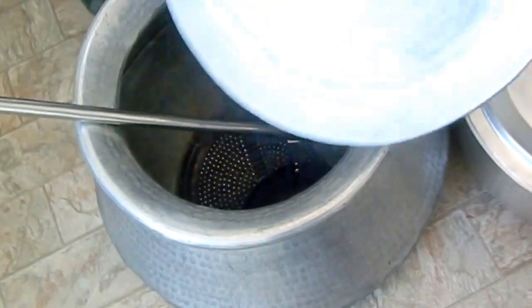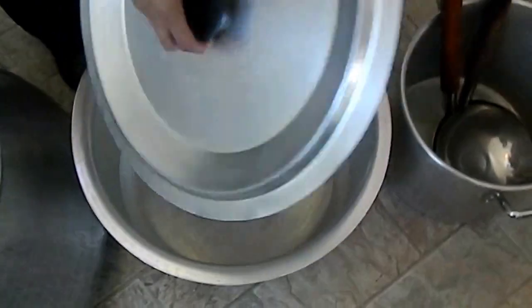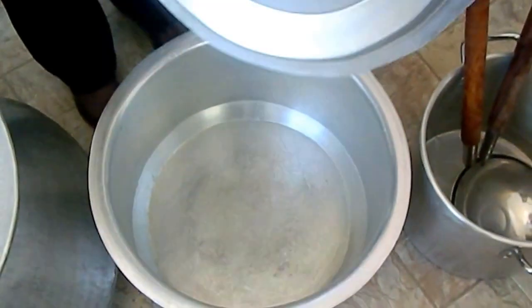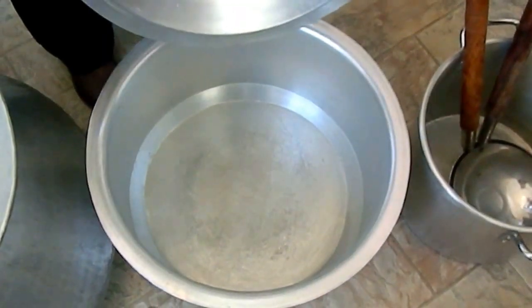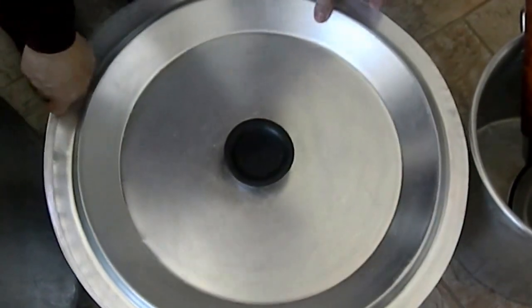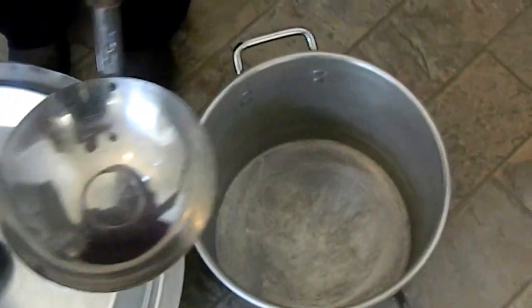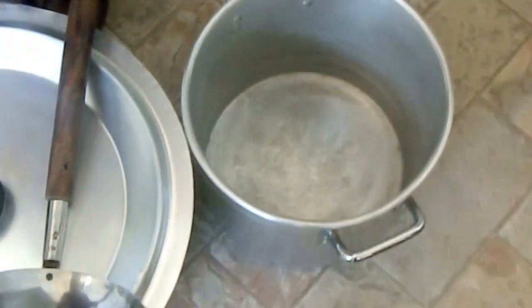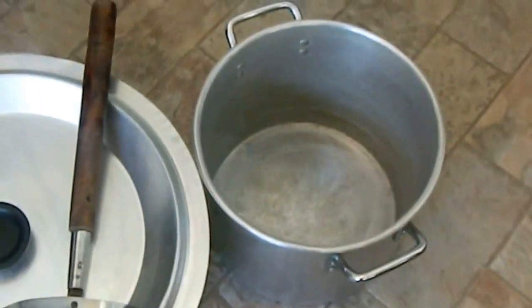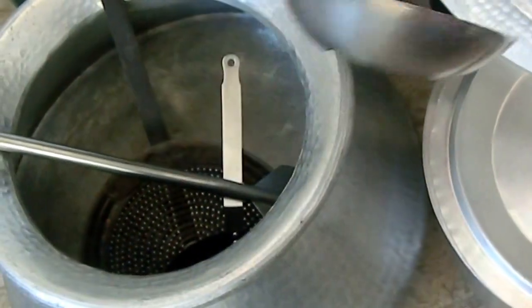And this is my copper pot, and this is my cast aluminum pot — it's heavy and big. So in this I cook for the big parties. And this is good to take the curry out.